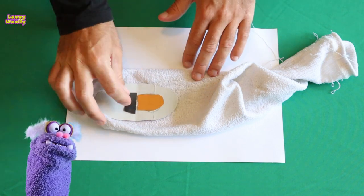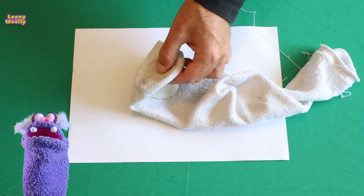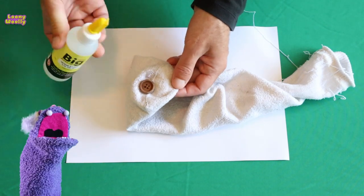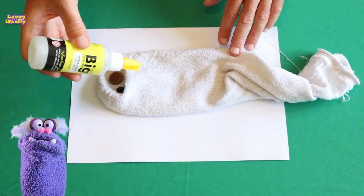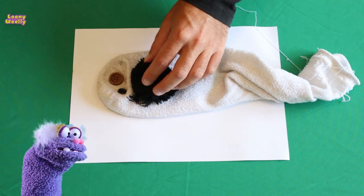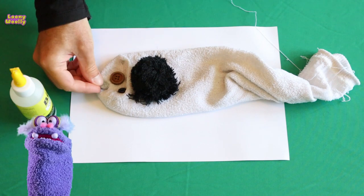Wait again until the glue dries. Then you must glue her eyes so she can see how handsome I am. Oh, she turns out lovely — I will offer her my friendship. Then you need to glue colorful hair to the top of her head, and last but not least, finish with gluing the nose.